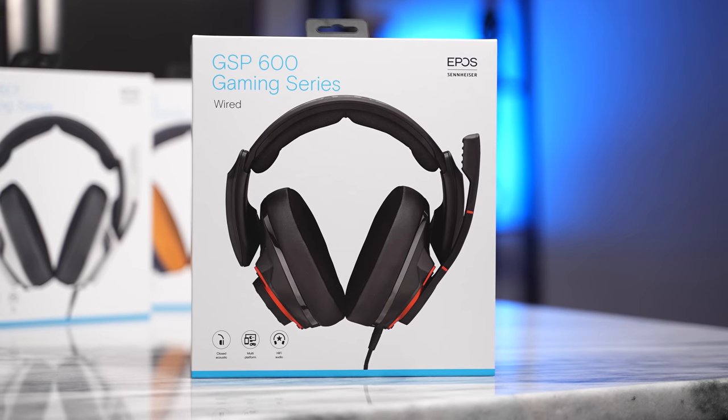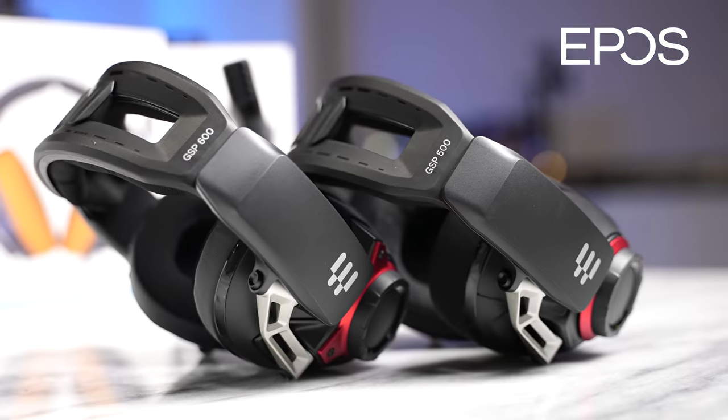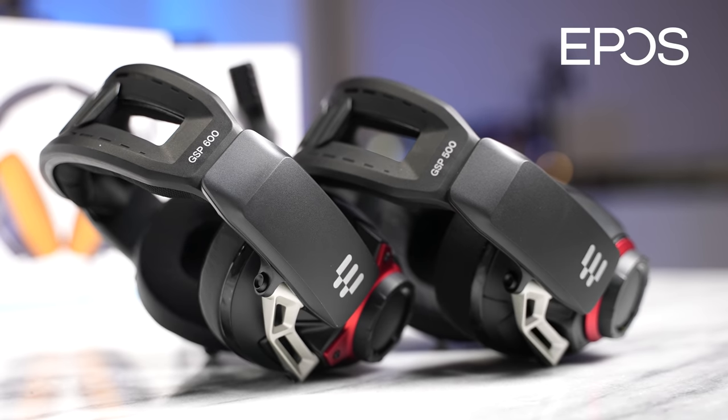Hey guys, Thunder E here. Today we're taking a look at the brand new EPOS GSP 600 series and the GSP 500 headset. I'm going to be giving some away, so stay tuned, hit that subscribe button, and let's jump in.